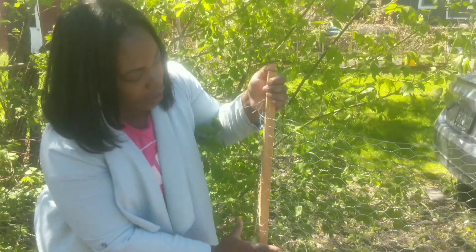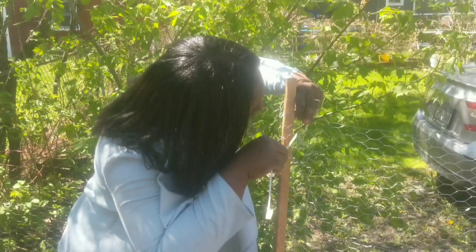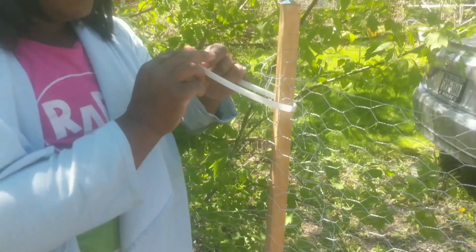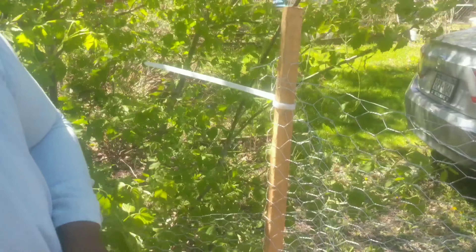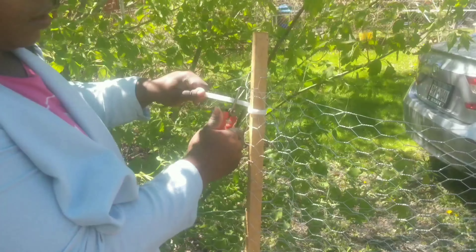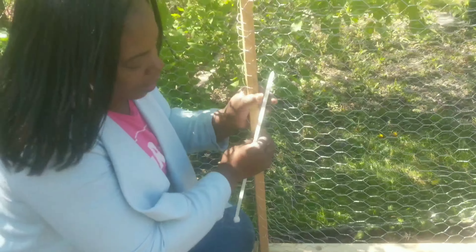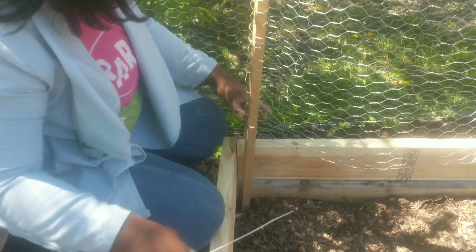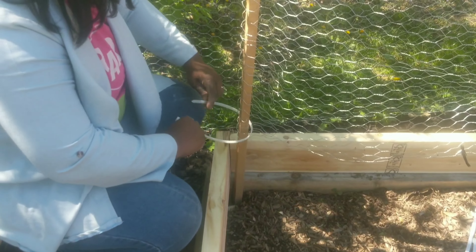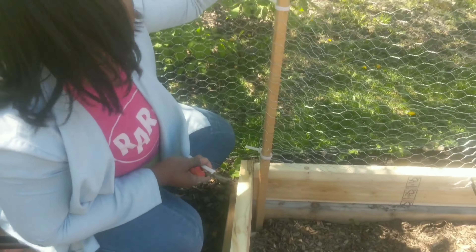I am going to make sure your stake is in securely into the ground. Now I have a zip tie and I am just going to put the zip tie through and secure it. Then I will just take some snippers and cut. Super simple. I am going to do it again — because these are on the ends, I am going to do it in three places. I am going to continue and then I will bring you back when we are at the end.